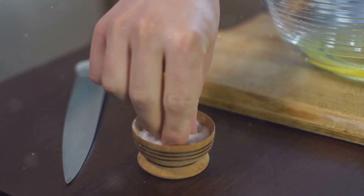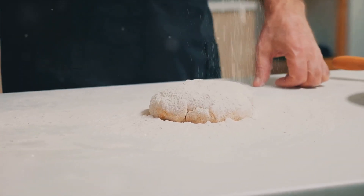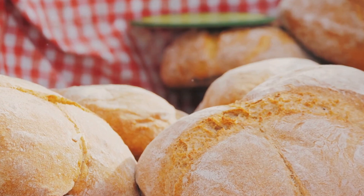And finally, there's salt. While it might seem like just a flavor enhancer, salt also strengthens the dough and controls yeast fermentation. With the right ingredients in hand, you're one step closer to your homemade sourdough buns.